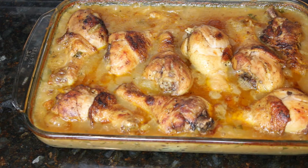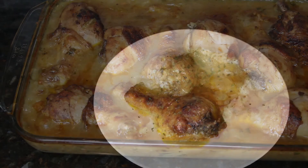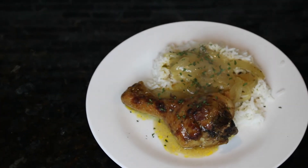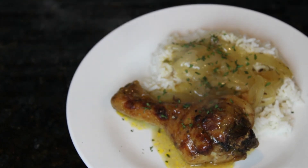And here we have it — some delicious baked smothered chicken in the oven. It took no time at all, so simple and easy. This is how I plated it: over a bed of rice with that delicious browned chicken. Again friends, thank you so much for coming back to my channel and I hope to see you again in the next video.